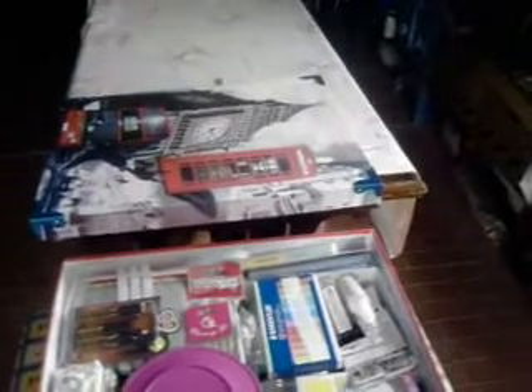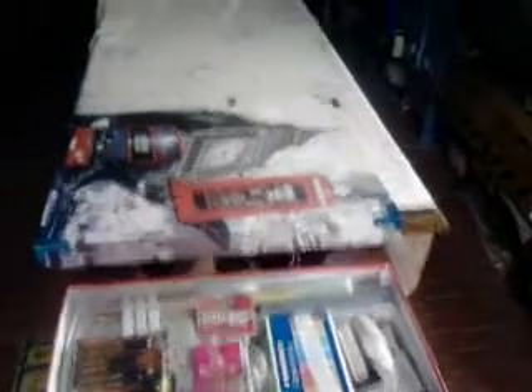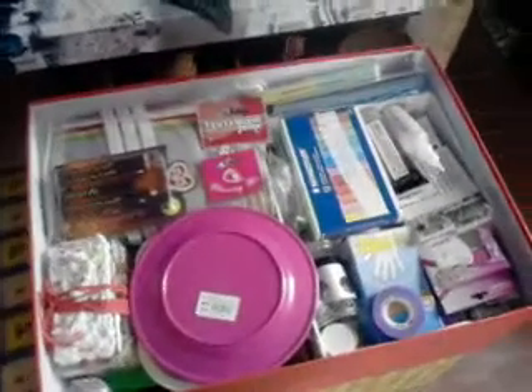Hi everyone. As I finished in the previous video, I needed to show you the content of these two red little boxes. I pressed the wrong button so I need to make a second part. But this is the content of the first bigger box, so here I have mostly the imported craft supplies that aren't shown in this part.